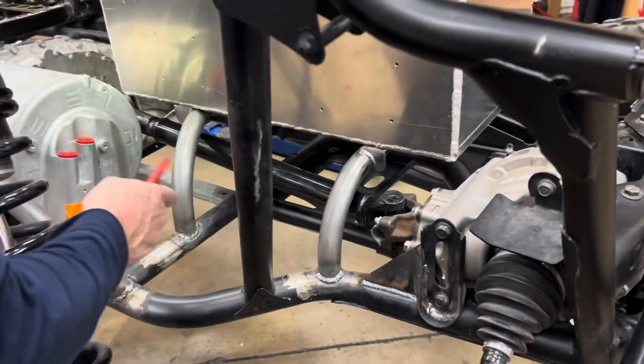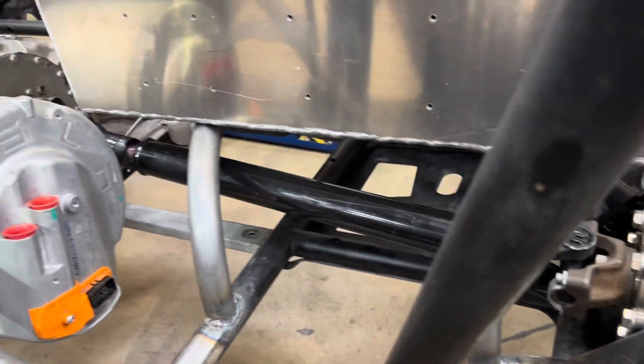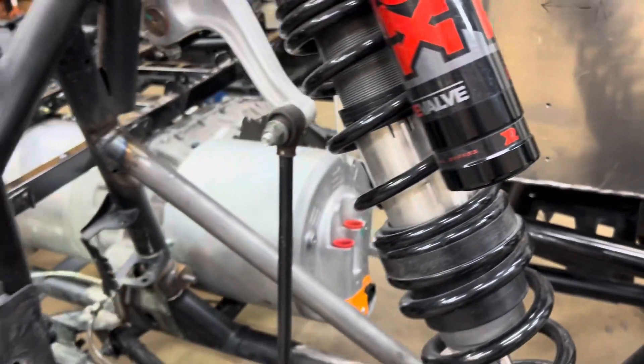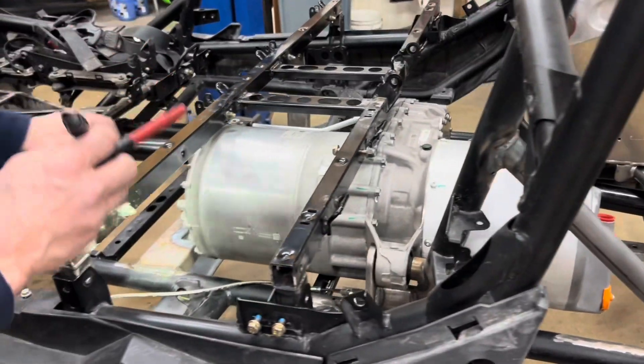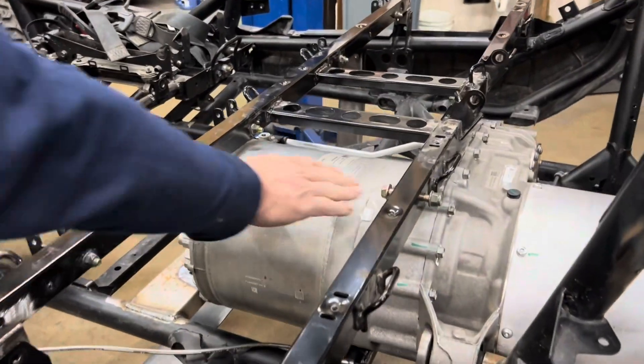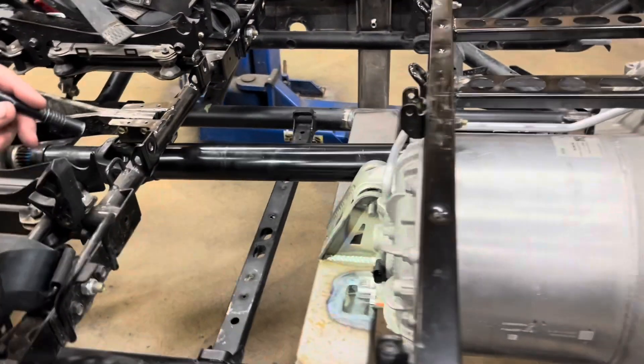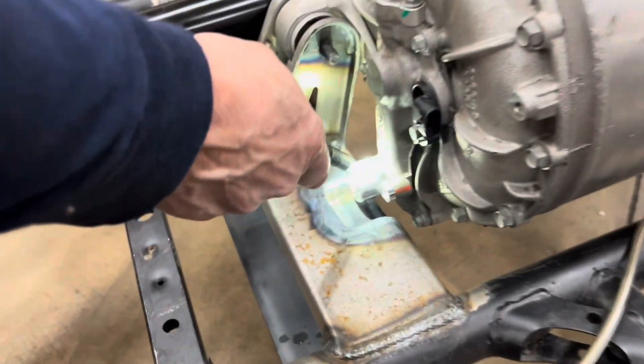You can see the rear driveline here fully installed. You can see the motor now back here. We've got the rear seat bracket — we had to raise it almost two inches, which is covered in a previous video, to clear the motor and have clearance right here on the motor.